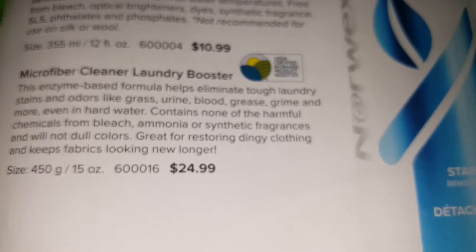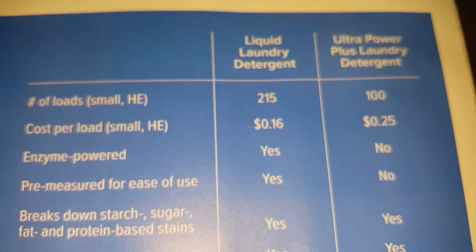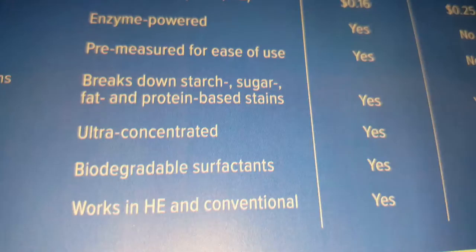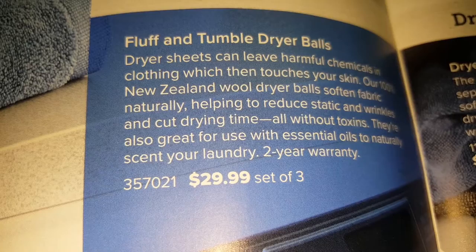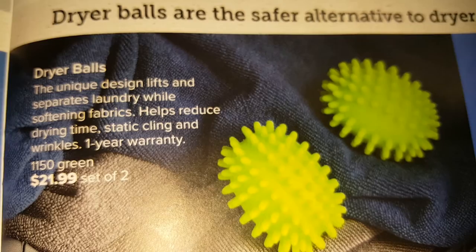Laundry stuff — the stain remover and the laundry booster for microfiber products. The liquid and powder detergents are really good. They dry your clothes really fast and save you 25 percent on your electricity bill, also drying your clothes 25 percent faster — a really good investment.